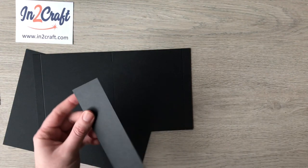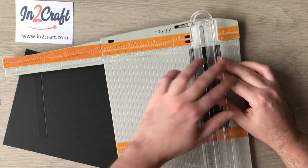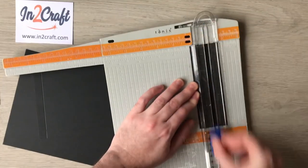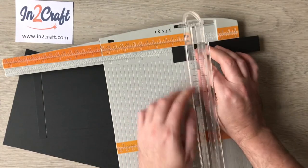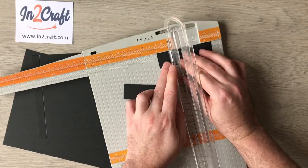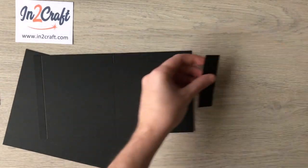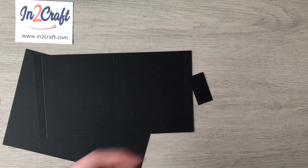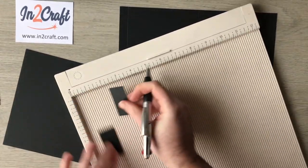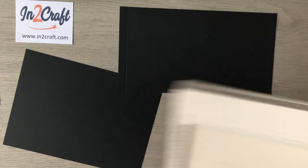I realized I didn't cut the divider pieces! From the scrap pieces, I'm going to cut them at one inch wide. I don't want them too long, so I'm cutting them at two inches tall — so I've got two pieces which are one inch wide and two inches tall. I'm going to score them down the center, at the half-inch mark, so they're going to be my dividers later on.